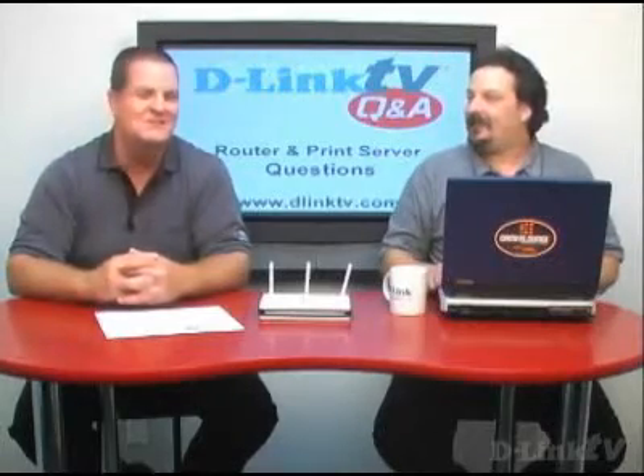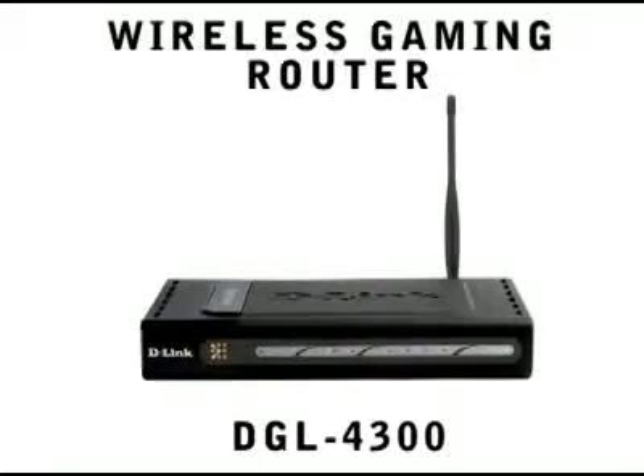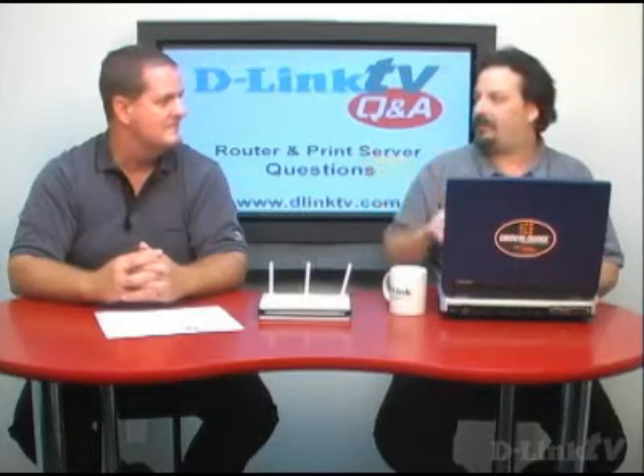Moving along to the DGL-4300, which is the gaming router — it's been best-in-class gaming router out there for a couple of years now, consistently winning awards. It's all gigabit ports, it's got hardware-based QoS, the GameFuel technology, which has won a ton of awards, and it's set up for very easy configuration for gaming. When you go into the configuration, you can use a pull-down menu to select the game you're interested in, select the PC from the second drop-down list, and it just opens up all the ports for you — it's like magic.